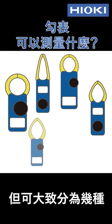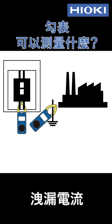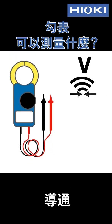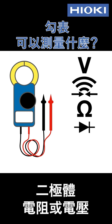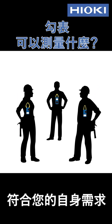Clamp meters are available in a number of variations, but they can be classified by what they measure: AC current, DC current, leakage current, inrush current, voltage, and other parameters like circuit continuity, resistance, diode resistance or voltage, capacitance, and temperature. Naturally, no one clamp meter can measure all of those parameters. You'll need to choose the best clamp meter for your specific application.